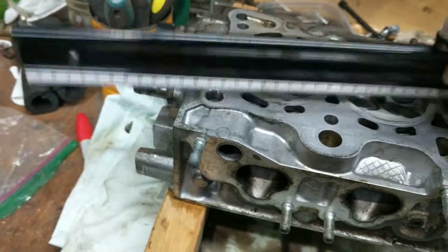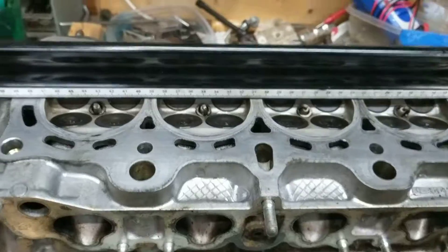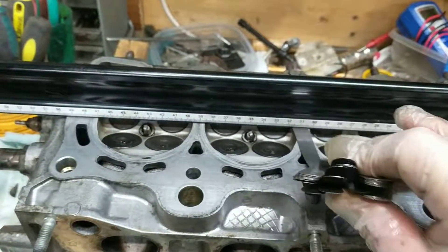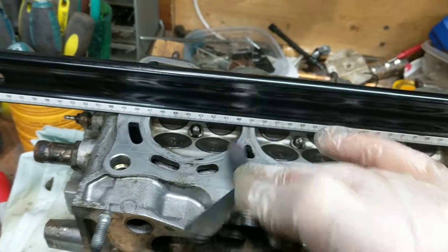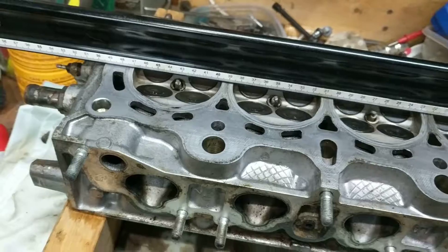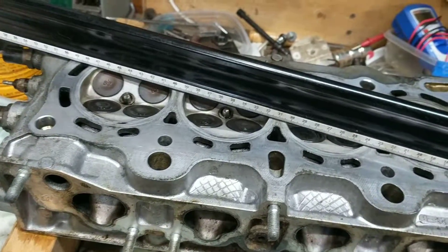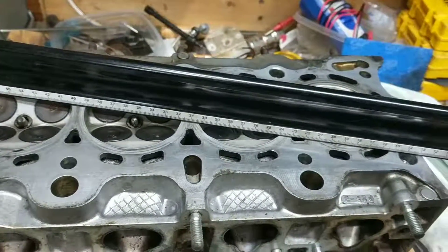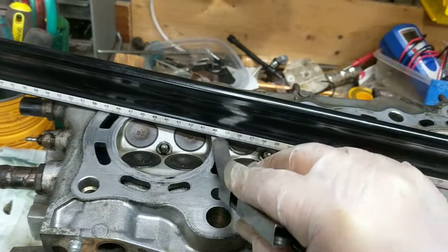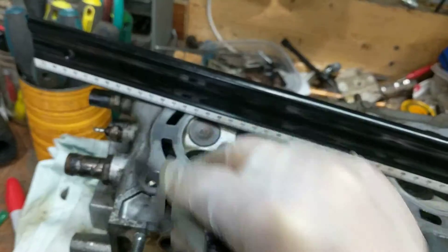The head is warped, and this is pretty typical the way you'll see it — there's this kind of concave. So yeah, I've certainly got an issue with the head. It's so tempting just to throw on a brand new head gasket, but I'm not gonna do that. I'm either going to use the old school method of sanding it down myself, or take it to a machine shop. I'm waiting on some gaskets anyway, so we'll see.